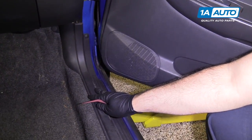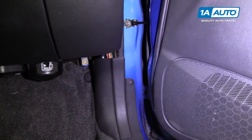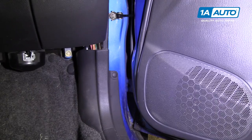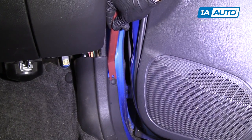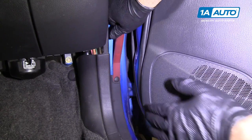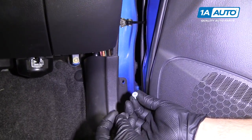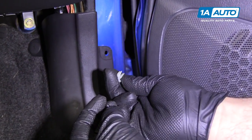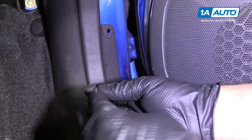To remove the passenger side kick panel, we've got the door open. There's a small plastic clip here. I'm going to use a plastic prying tool — you can get these from 1aauto.com. Just slide it underneath and gently pry it out. Once it pops out, there's a white grommet that locks it. That can be reused — put that aside.